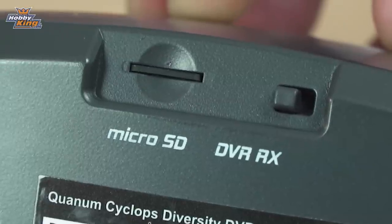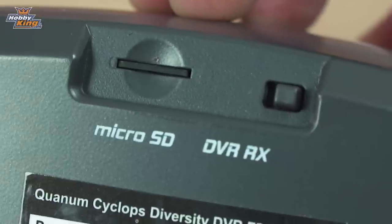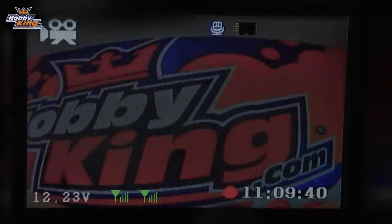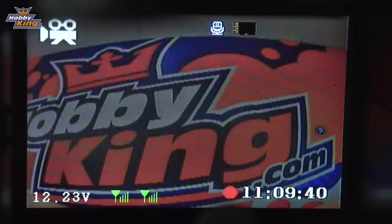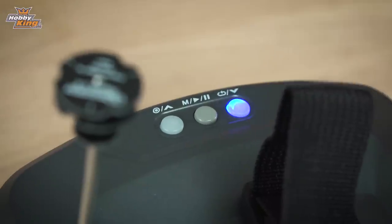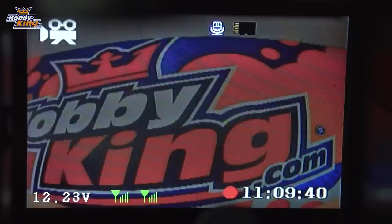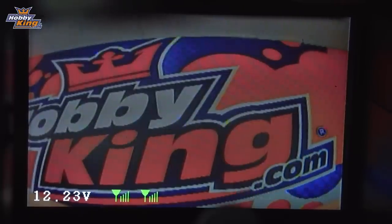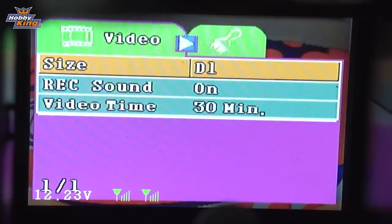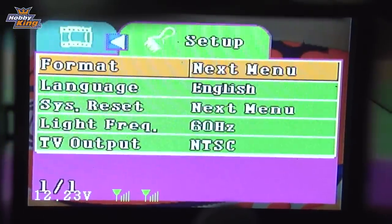I've just switched the Cyclops over from DVR mode to RX mode using that front selector switch, and now put it back into DVR mode. On the DVR menu, if you hold down the right-hand side button you'll see the indicator turn blue, meaning you're in DVR viewing mode and can browse your recorded files. Pressing and holding the center button brings up the normal DVR menu structure — it's basically a standard menu you'd find on DVR units.